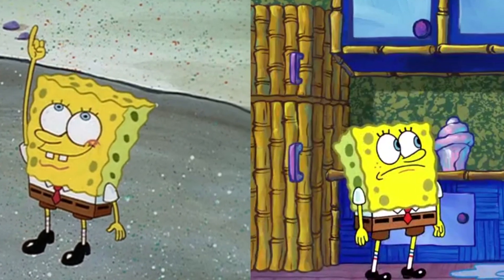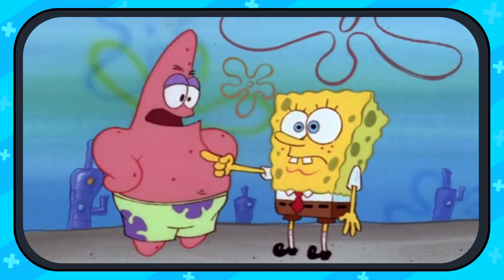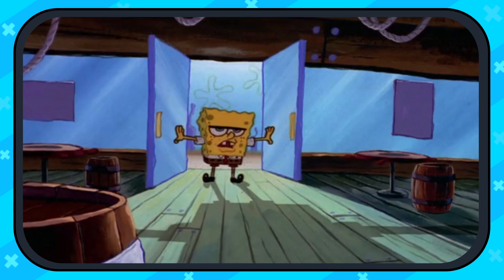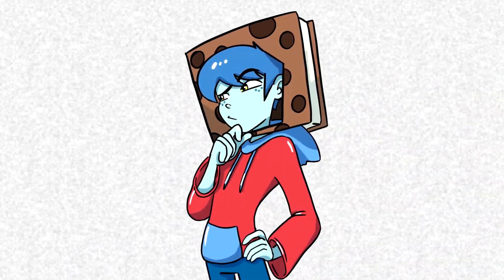Why doesn't SpongeBob look like he used to? The cartoon debuted on July 17, 1999, with a style of animation that had never been seen before. The show gave us a warm, bubbly feeling. The art style was obviously very different back in the day. The cartoon had multiple seasons, and it seemed like with each new break was a new rendition of the lovable Sponge.